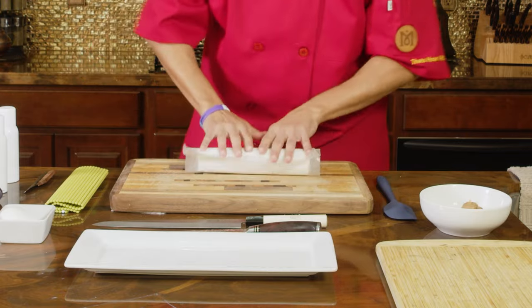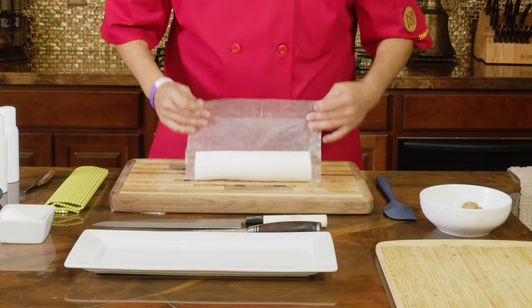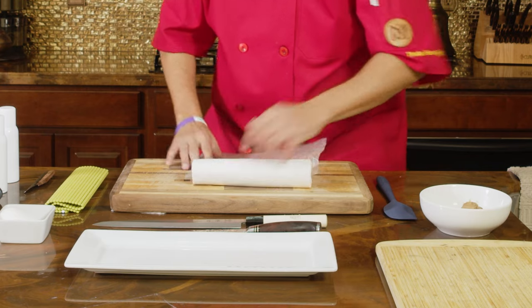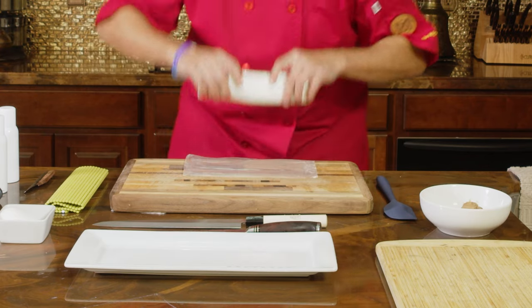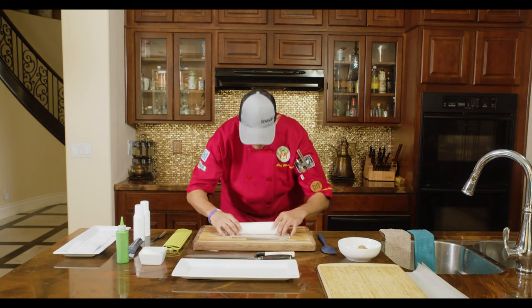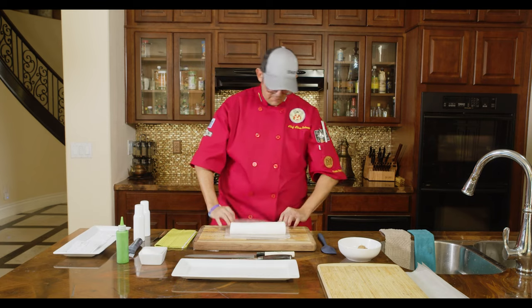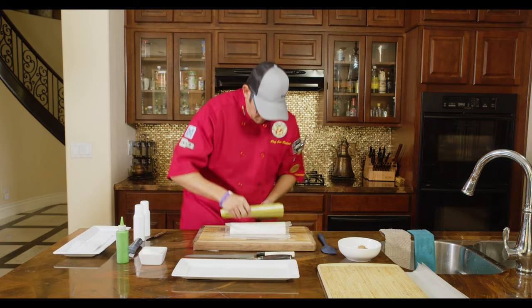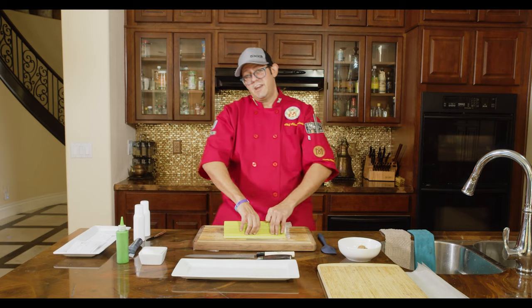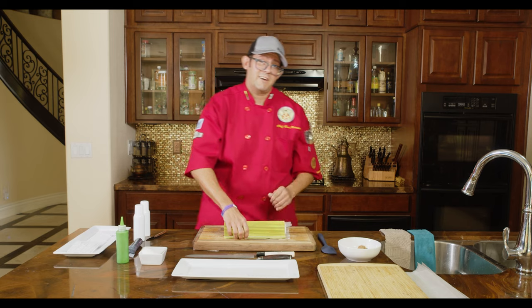Keep your seam side down — just like in sushi, you want to keep your seam side down. Do a little formation once more. Now, what we're doing today is we're definitely going to make this look like a DynaVap device. So get ready — the exciting part's coming up.